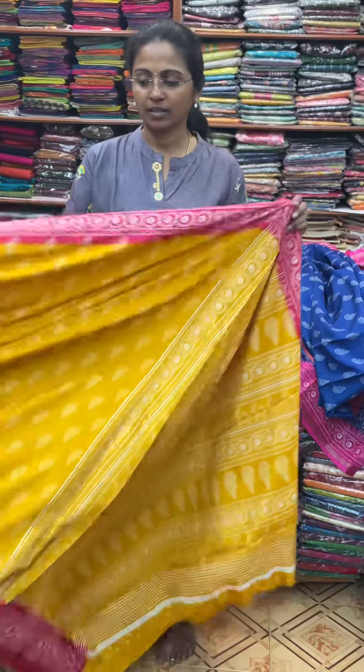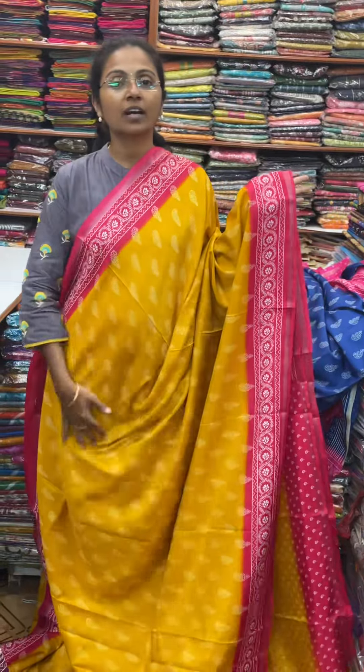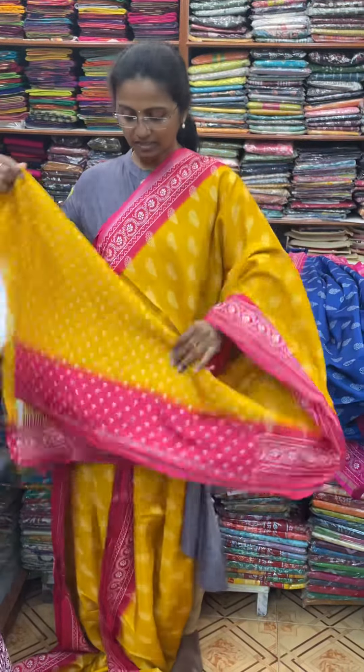Next, we will see a lovely shade of mustard with pink combination — very beautiful, mustard with pink. And the pallu of the sari is this, and the blouse for this sari.